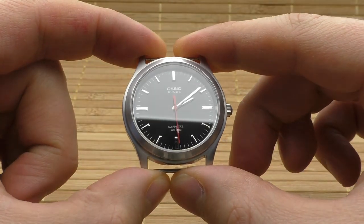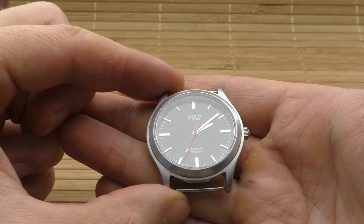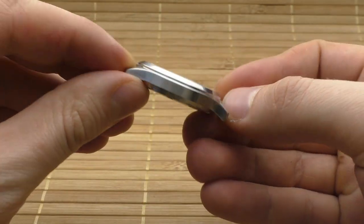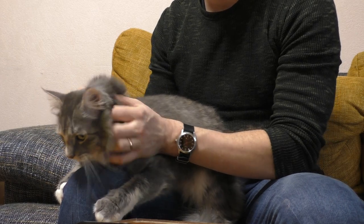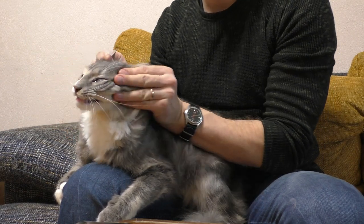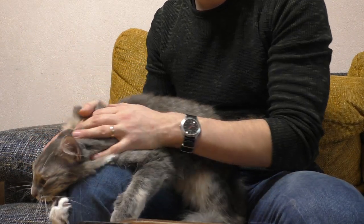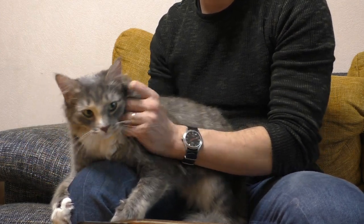In my opinion the red second hand works best on this watch. Then the next thing I did — I took a sponge from the kitchen and brushed the case with the hard side of it. Now it's a matte finish. My wife says I've ruined the watch, but personally I like what I did. And one good thing about the brushed finish is that you can no longer see fingerprints on the case.